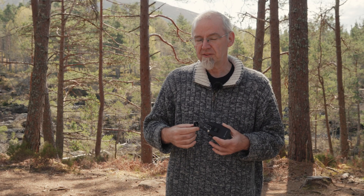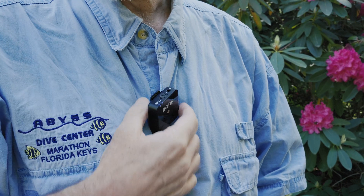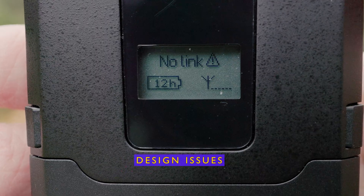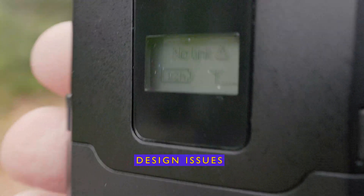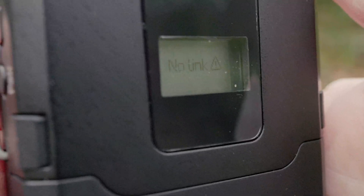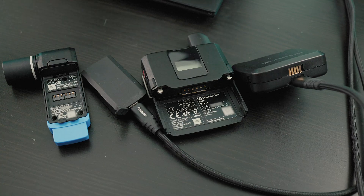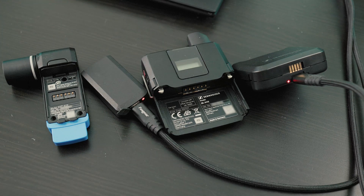One advantage of the Rode system is that the transmitter has a built-in mic, so you don't even need to rig up a lav — you can just clip it to a t-shirt for a quick piece to camera. With the Sennheiser, you have to set up a lav. I do have to ding Sennheiser for a couple of design issues. The transmitter's display is recessed so deeply inside the unit — like a quarter inch — that you can really only read it straight on. And the charging ports are micro USB — come on Sennheiser, USB-C is the solution. At least the charging ports are on the battery, so if you have a spare battery you could be charging it while using the other one.